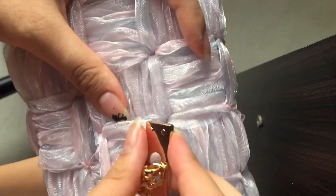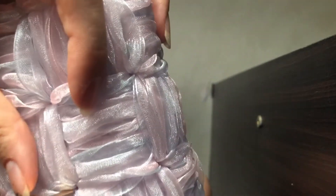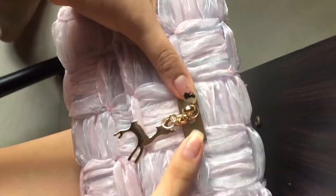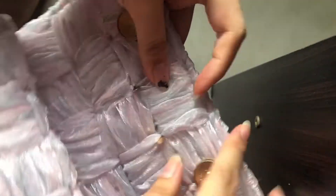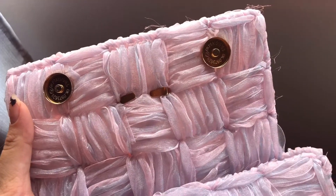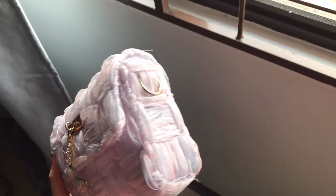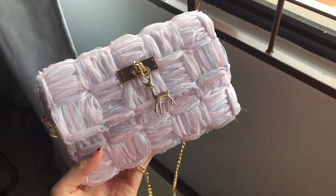Now I just want to put the front piece on and it's really simple — just find the middle of the bag and there should be two centers. Stick it in, turn it around, and then press the legs in. Now you are officially done with the bag — this is how it looks without the chain.